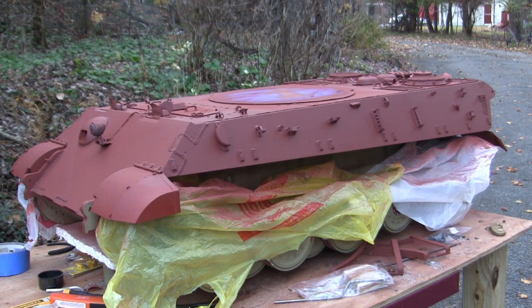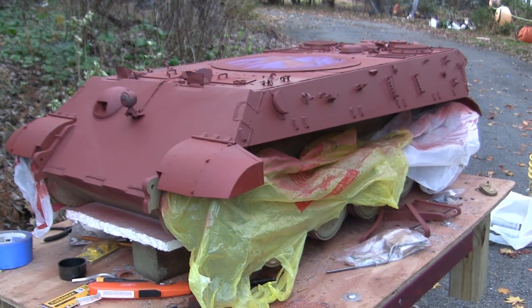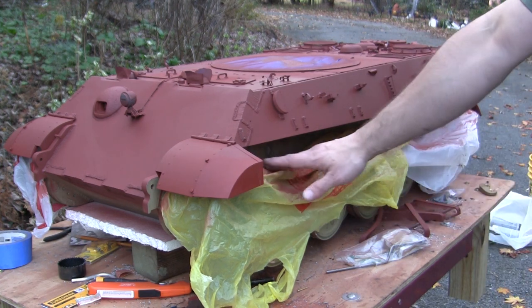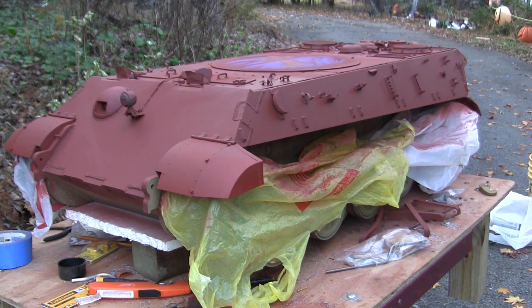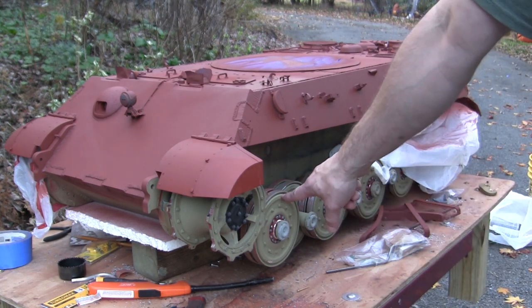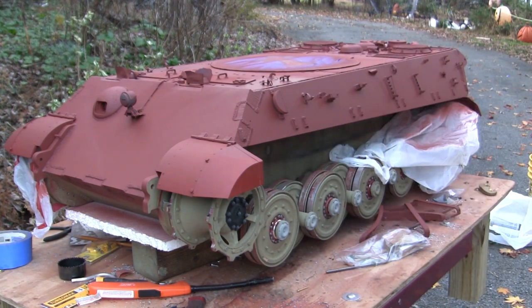Here's the model now in its coat of final prime. Once everything is covered in one solid color it really does start to look a lot more appropriate. You'll also notice the final prime has been applied primarily to the upper extremities — the lower sections have been masked off with plastic shopping bags, because the lower sections have already been thoroughly primed, painted, and weathered.